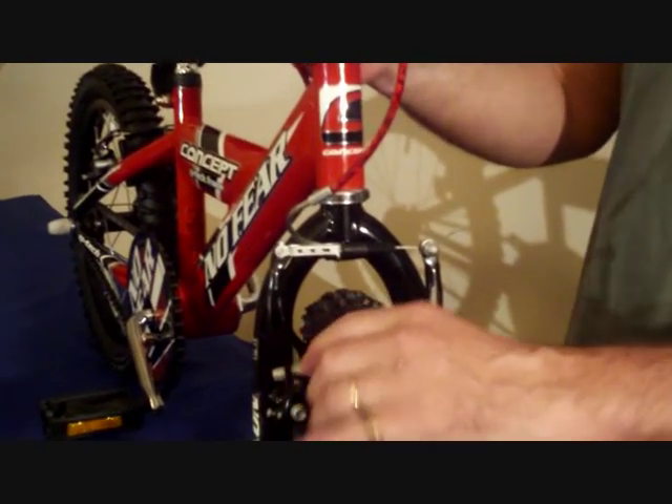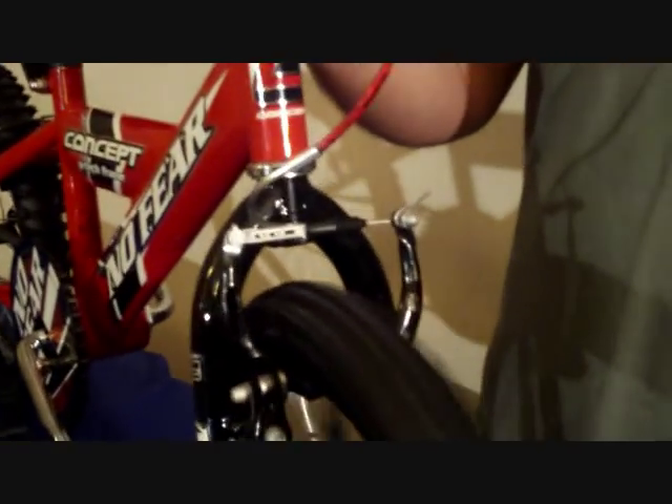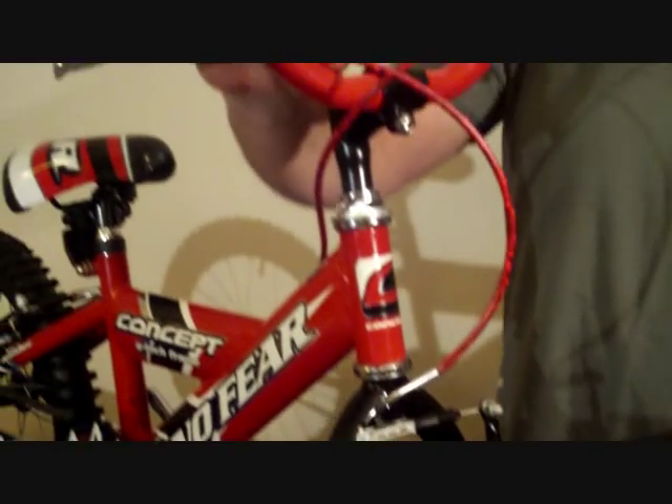Adjusting your front brake. Once you've assembled the front brake together and connected it, you may need to adjust it. By turning the front wheel you can feel as to whether the brake blocks are catching on the rim. The adjustment is very simple.